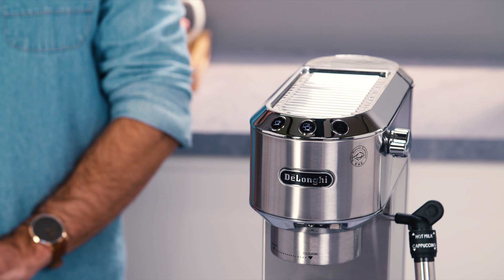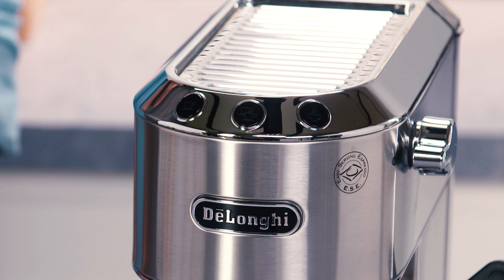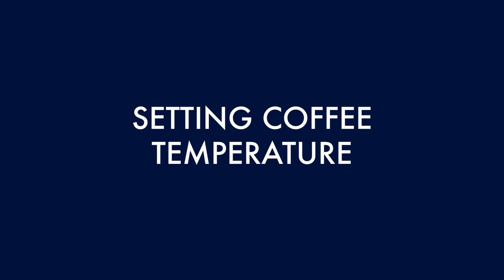Set the coffee maker as you wish, then exit the settings menu by waiting for 15 seconds. If no selections are made for 15 seconds, the appliance automatically exits programming and is ready for use again.